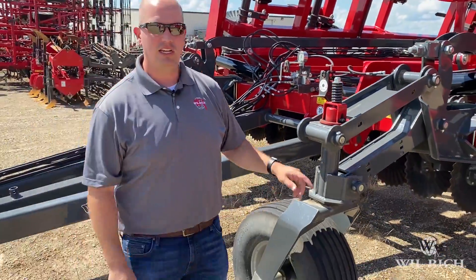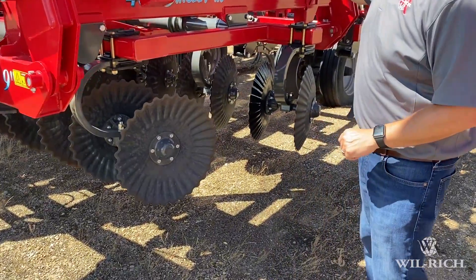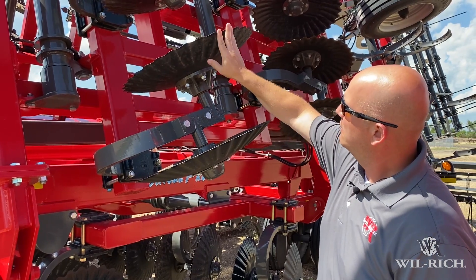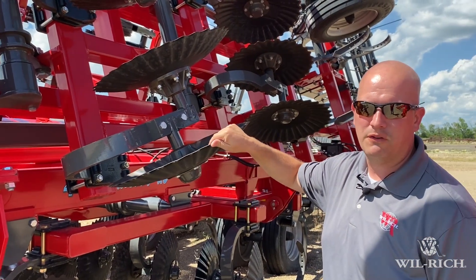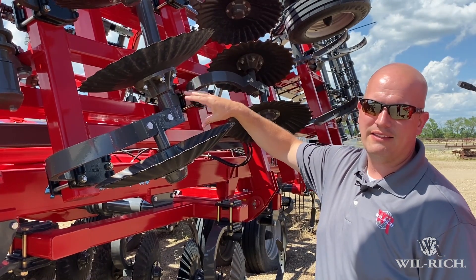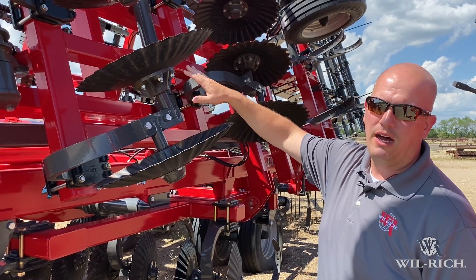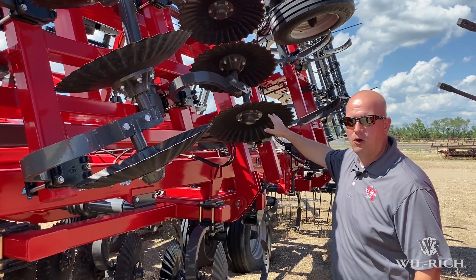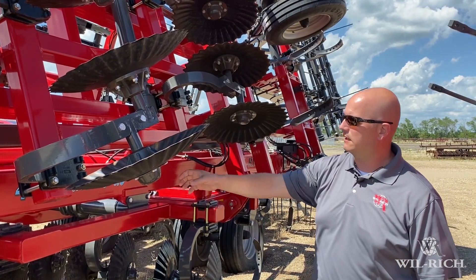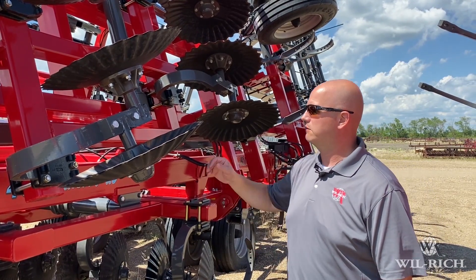We'll move front to back on the machine, starting with the two rows of gang discs. They're 24-inch saber blades — you can see the ripple cut to them for better serration and cutting. They're double mounted on a single spring so there's less congestion in the machine. Individually they are 15 inches apart, and coupled with the staggered second row they achieve seven and a half inch nominal spacing.